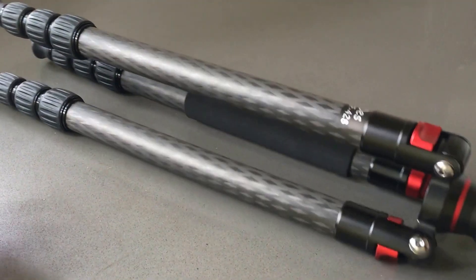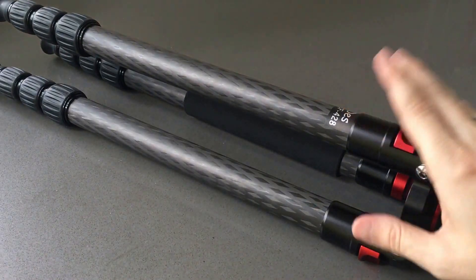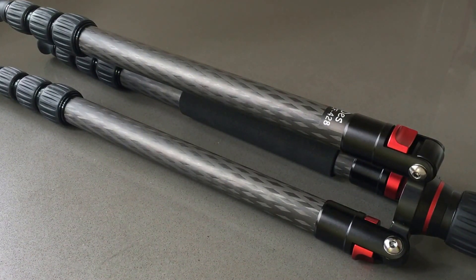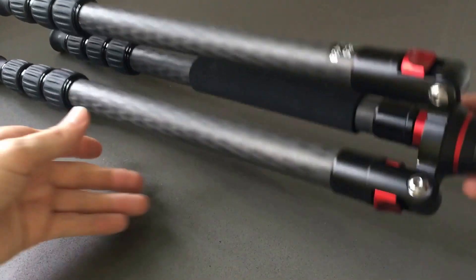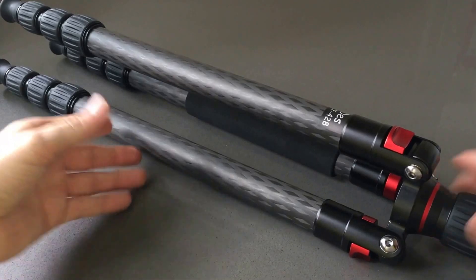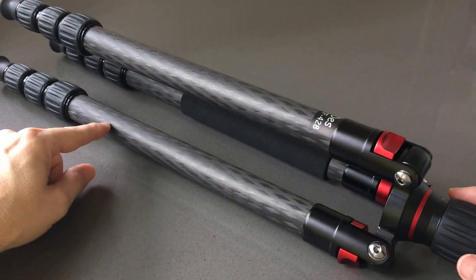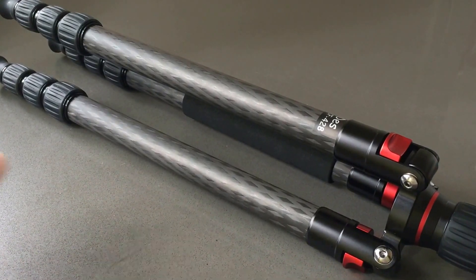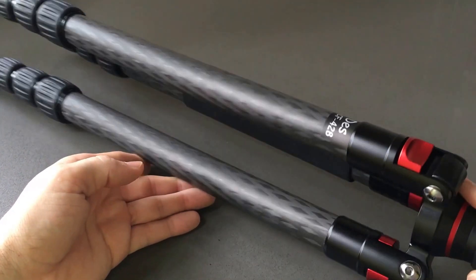This tripod is very small but yet very sturdy. You have a max load of 44 pounds. The folded size when the legs are bent back 180 degrees is 19.5 inches at the top, which is pretty small. It has a weight of only 3 pounds — this thing is really light but it feels very solid and sturdy. It has, as you can see, carbon fiber legs. This is 8-ply, which is pretty standard across the industry, but you can see the beauty and quality of that carbon fiber 8-ply weave in the light.